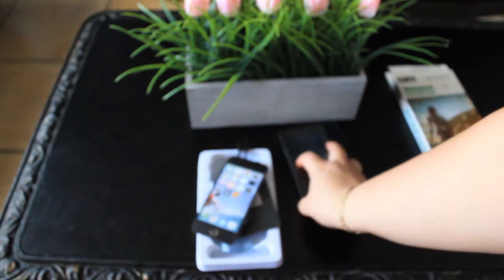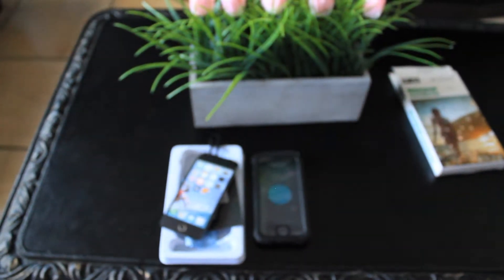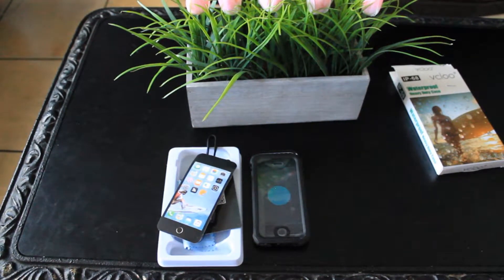That's pretty much it for the unboxing side of this, guys. Hope you enjoyed. Don't forget to comment, like, and subscribe. Sorry about the manual focus — don't forget to comment, like, and subscribe, and I'll see you guys in the next one.